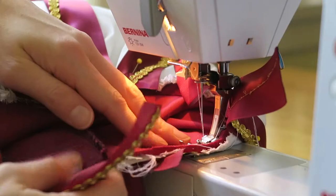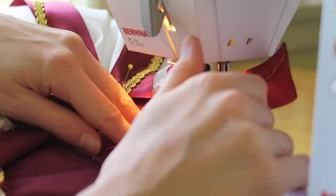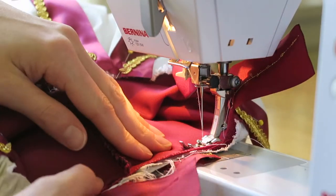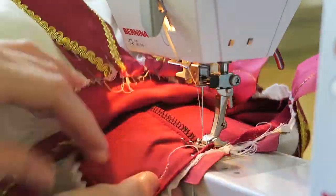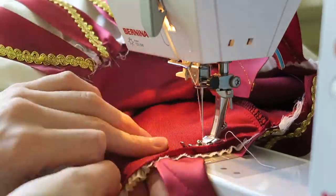Finish the shoulder seam with a zigzag and some elastic. Duplicate eyelets around the top shoulder edge of both the sleeve and the vest and attach with the leather cord. I also made a cape but I didn't film this process. If you would like to see my cape making process please leave a comment below.